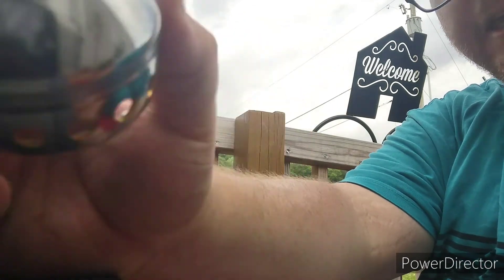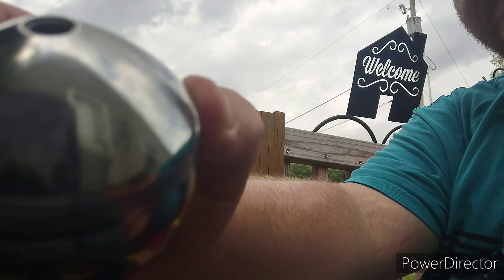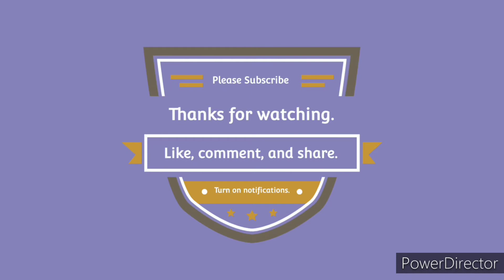They sent me a new one. So thank you, Zebco Customer Care. I'll get this boxed up and sent out. Thank you. Bye.